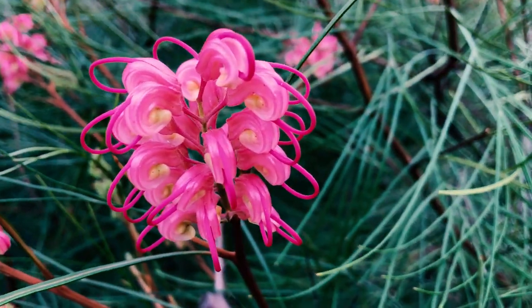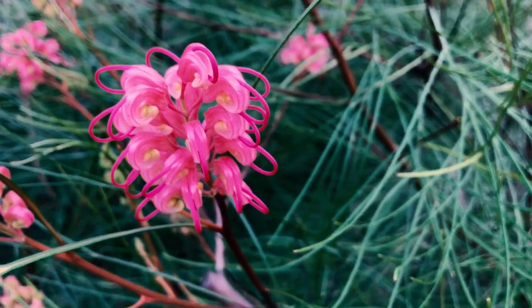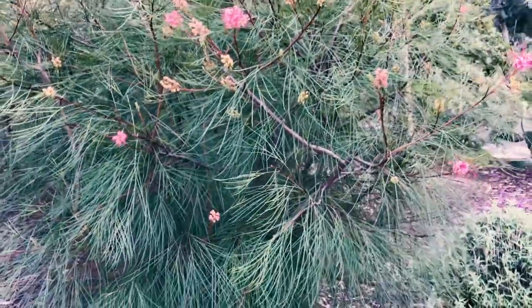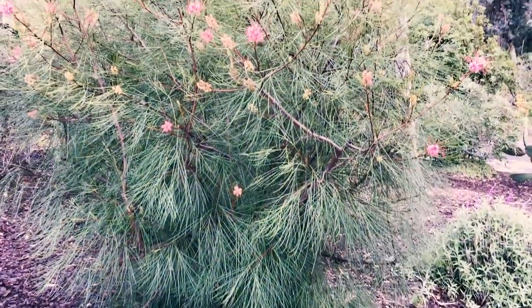Hey everybody, this is Paul and today I'm going to talk about Grevilleas in Southern California and pruning them. This is Grevillea longjohn. It's the middle of December, so if you're looking for a winter bloomer, Grevilleas are definitely your plants. No fertilizer for these, and most varieties like longjohn here are pretty tolerant of our climate.